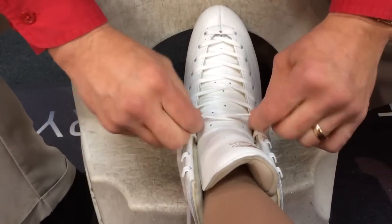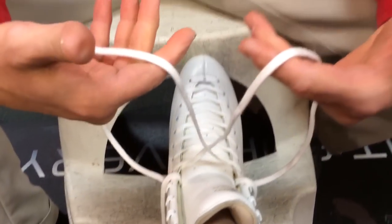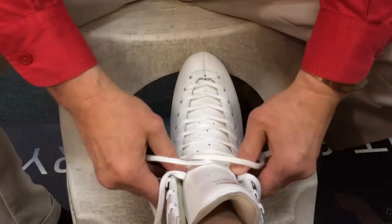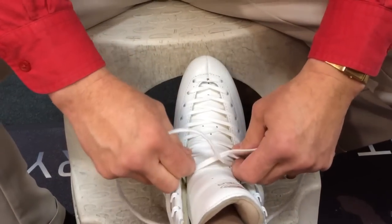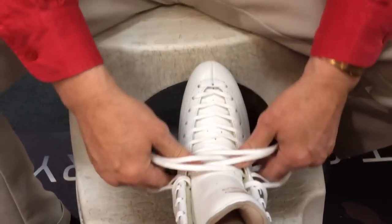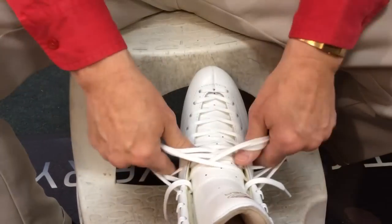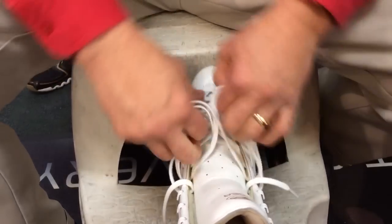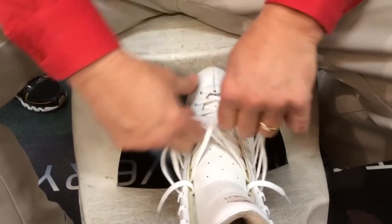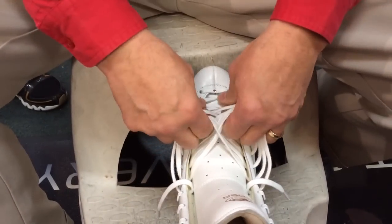I'm gonna pop it loose and then grab the lace right above the eyelet and pull till you've got about four inches left. You've got one big loop — from your side you'll put your thumbs through it. Pop the next one loose, grab it right there, pull it out even, pop it loose, and walk it till it's even. Do that all the way down because what we're doing is taking the tension off of the skate, taking the tension off of the boot.